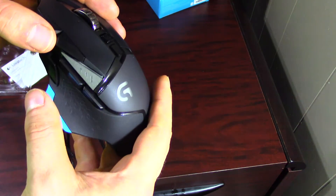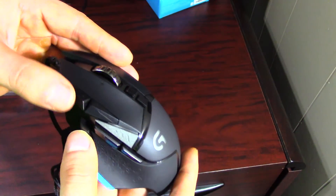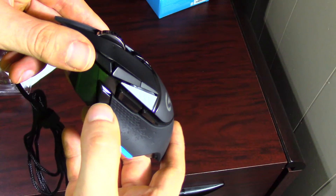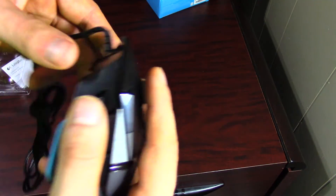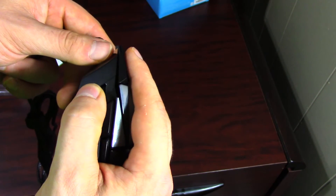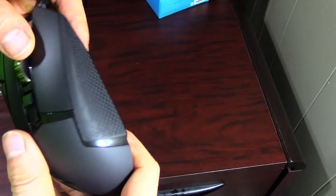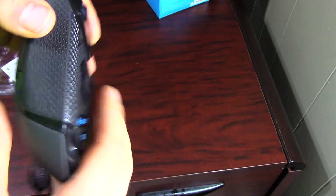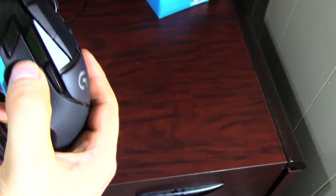You can change up to five DPI settings — most other mice only have three. This has five. Then there's the sniper button by default: if you're playing at 4,000 DPI, you can program it to 500 DPI so when you press and hold it, it drops for precise sniping. That's pretty much it in terms of the buttons.